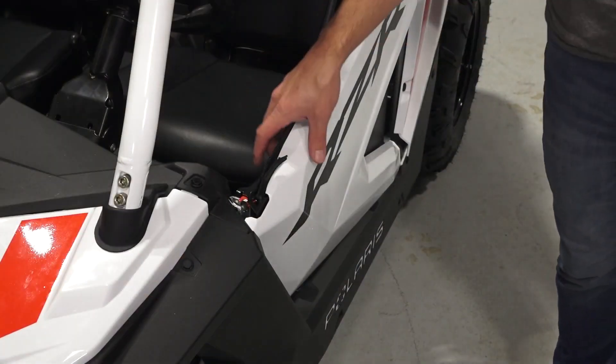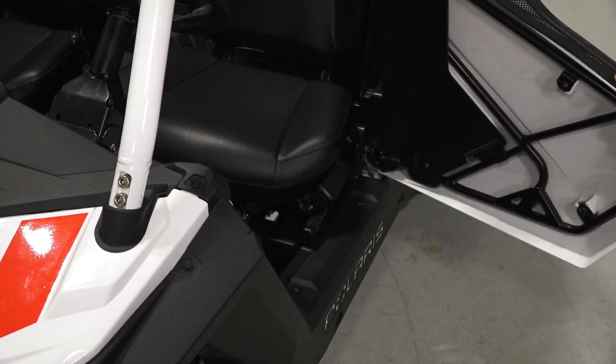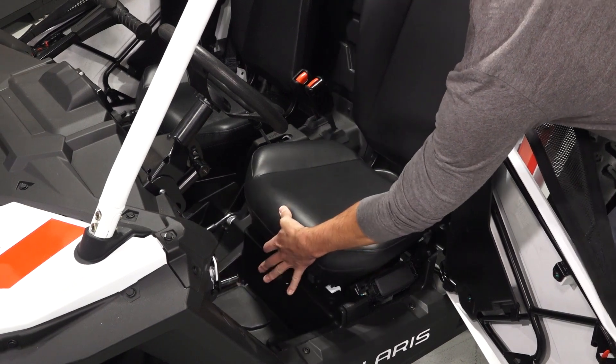On the left side of the vehicle is the driver's door, which can be opened by pressing the latch button on the inside. Once inside, you'll find the seat adjustment lever on the bottom of both seats to allow forward and backward movement.